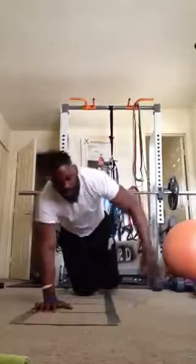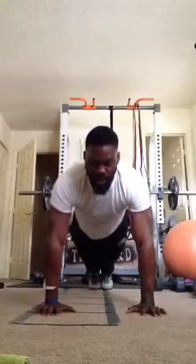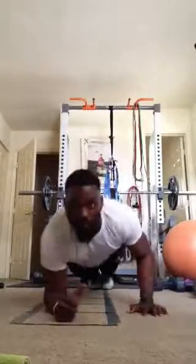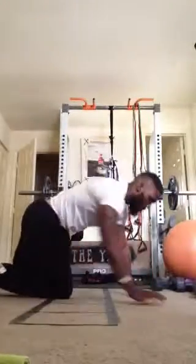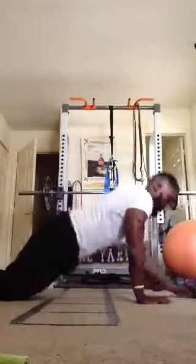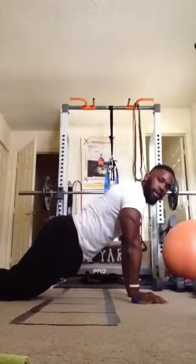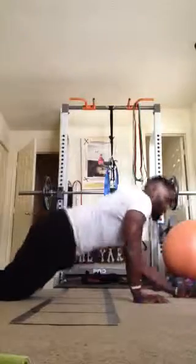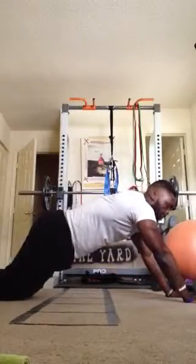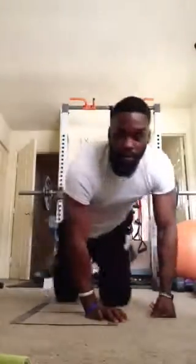Then we go to our upper body portion. We have plank pushups — two ways you can do them: hands and toes, and you can also do them on your knees. Make sure your hands are under your chest. Don't extend out in front — that's going to turn into a shoulder workout and that's not what we want to focus on.